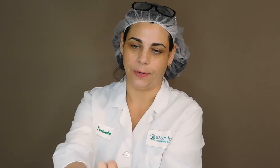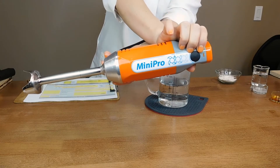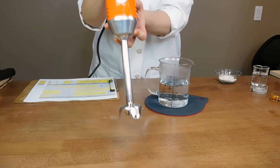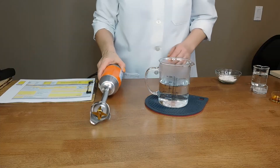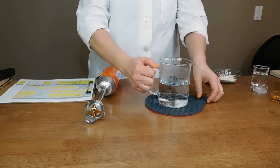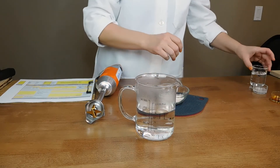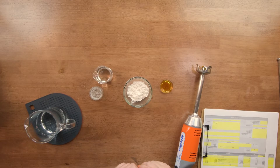We've heated up our water and you'll also need a stick blender. We use this great mini pro blender — it's a little more heavy duty than a kitchen blender and great for larger projects. We're going to put the water aside and pre-mix all of our other ingredients.